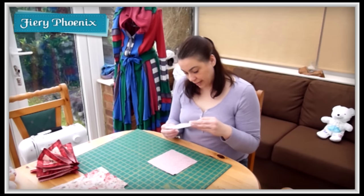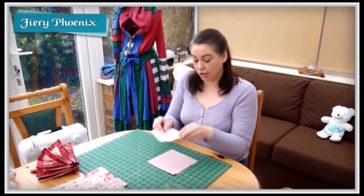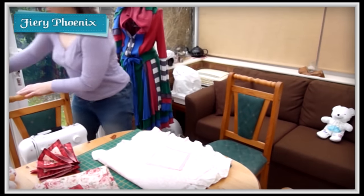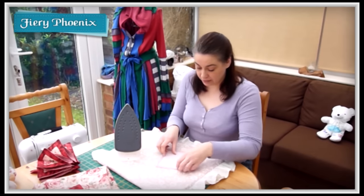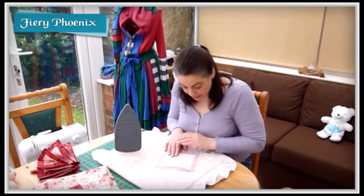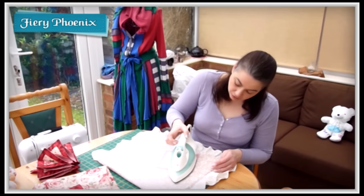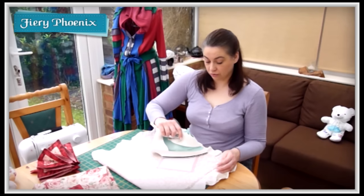There is usually a shiny side to the interfacing and that's the side that has the glue — that's the side that should go down onto your fabric. I'll pull over my pressing board and my iron. Making sure that it is shiny side down, simply press into place. Make sure that the temperature is warm enough — a nice cotton setting should suffice — and press the weight evenly across so that you've got good contact across the whole surface.